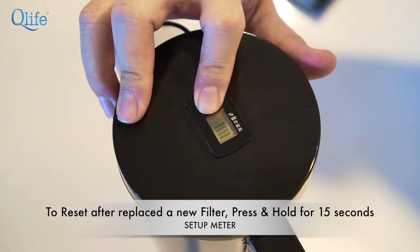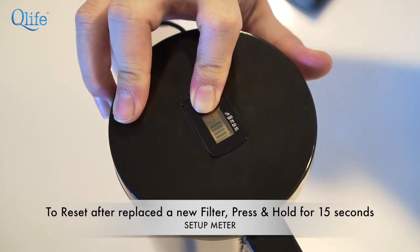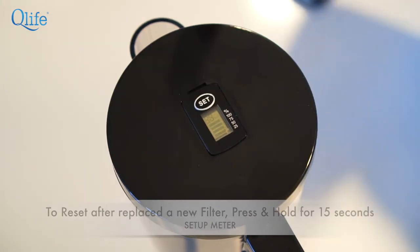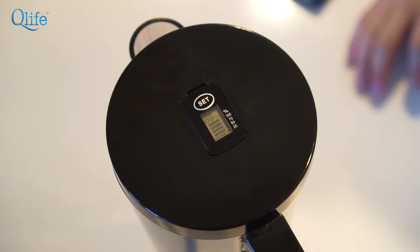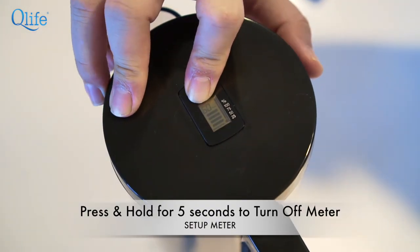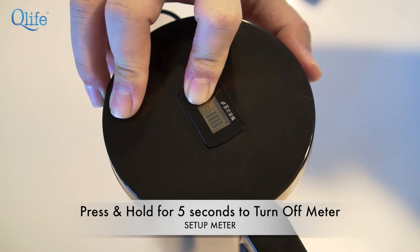To reset, press and hold: 1, 2, 3, 4, 5, 6, 7, 8, 10. And that's how you reset it. Then to turn off, press and hold for 5 seconds: 1, 2, 3, 4, 5.